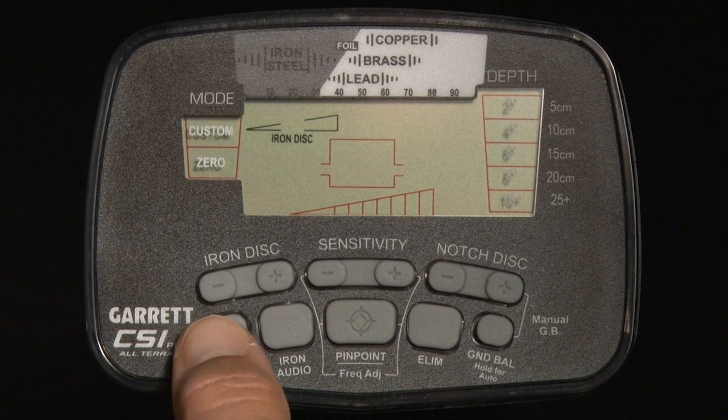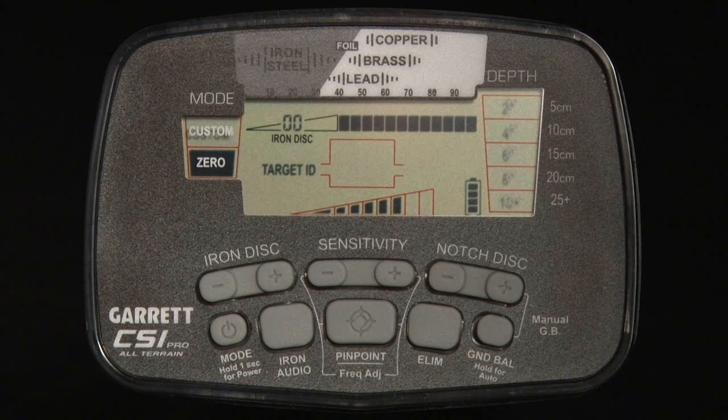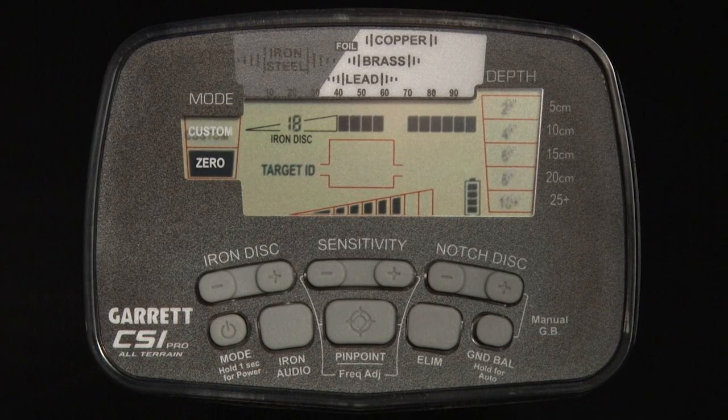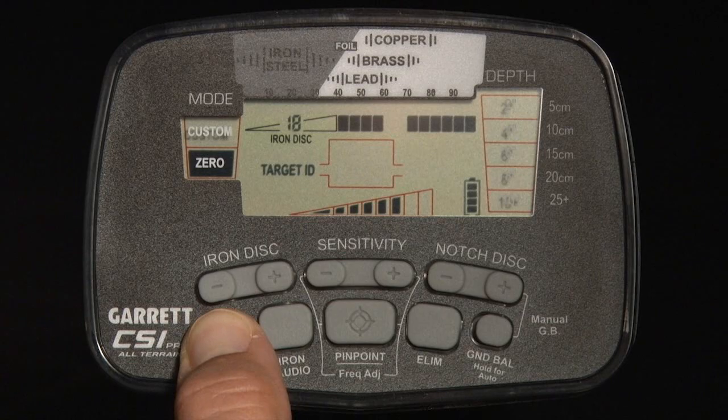To power on the CSI Pro, press the power button in the bottom left corner. To turn off the detector, press and hold this button for one second until the detector makes a second beep. When you have changed detector settings and wish to restore the CSI Pro to its factory settings, press and hold the power button for five seconds, waiting until the detector produces a fast double beep.